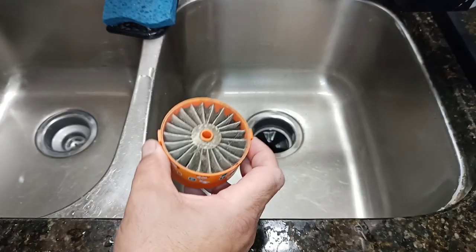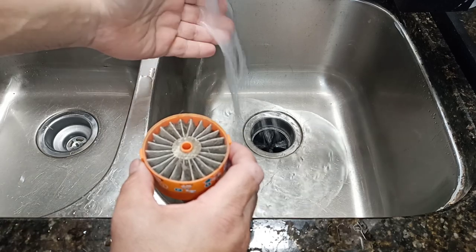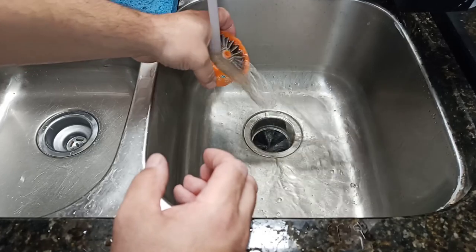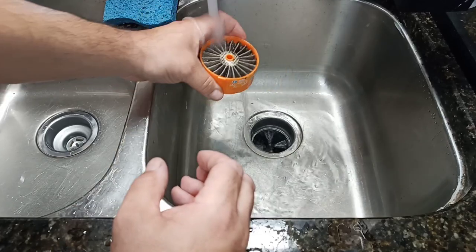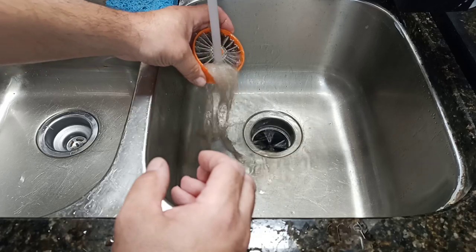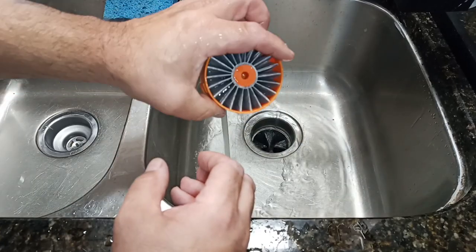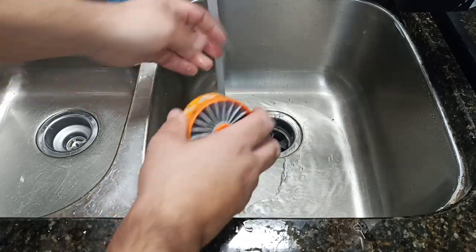Alright, you got a dirty filter. Turn your water on to medium — that's what I've found works to clean these out. First, you have to wet them. But if you notice, it's got a lot of dirt in there. Unless you want to sit here all day doing this, let me get everything coming out. It's got a lot in there.